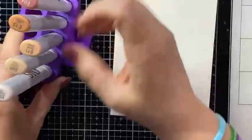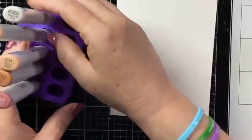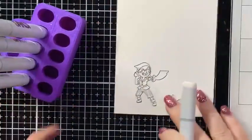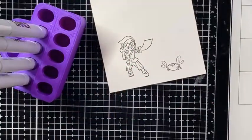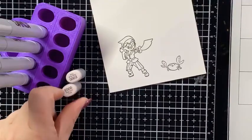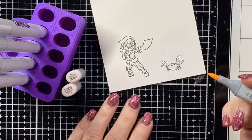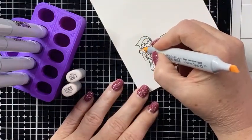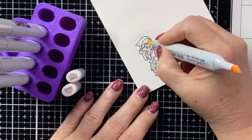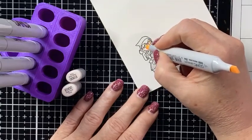Okay, so we're going to start coloring. We're going to color this little girl first, and then we're going to make her and the crab into a Color Dex card. I'm going to start skin tone first. I'm just going to wet everything with the E000.